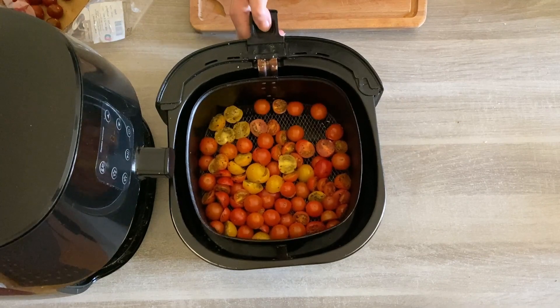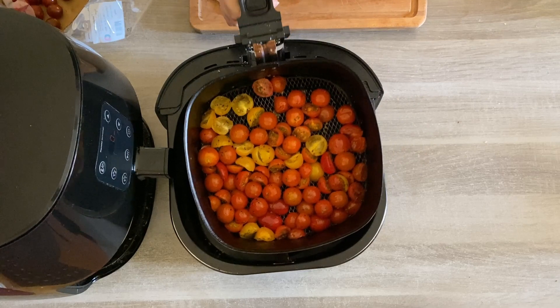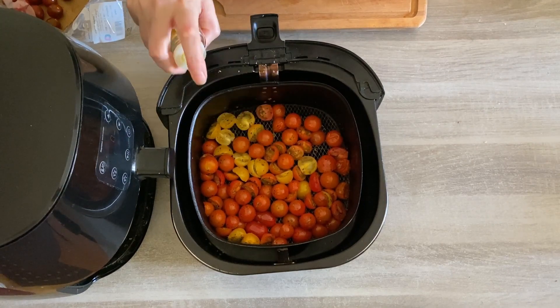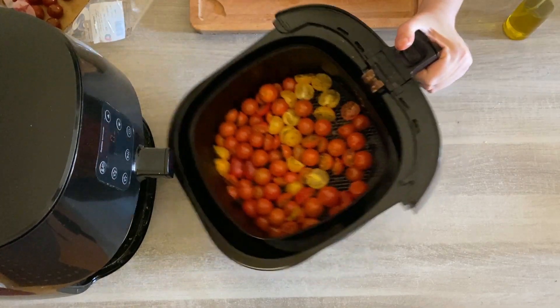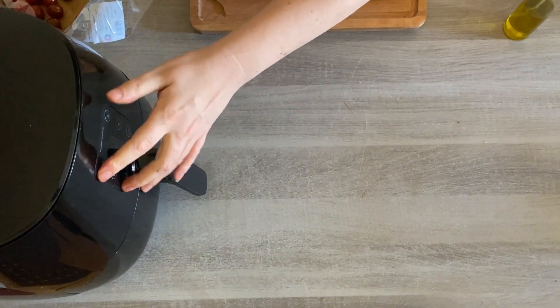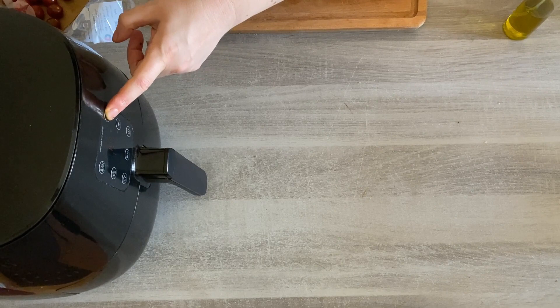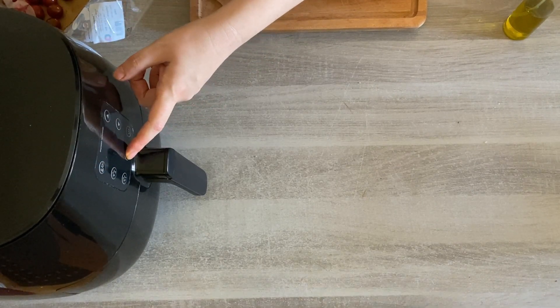This is what your cherry tomatoes look like so far — as you can see they're wrinkling up a bit, especially the small ones. We're just going to give them an extra spray with some extra virgin olive oil and then put it on for another two minutes, increasing the temperature up to 200°C — that's 400°F.